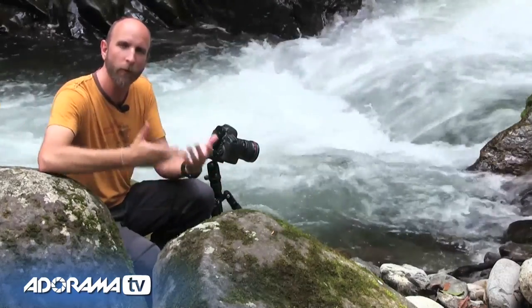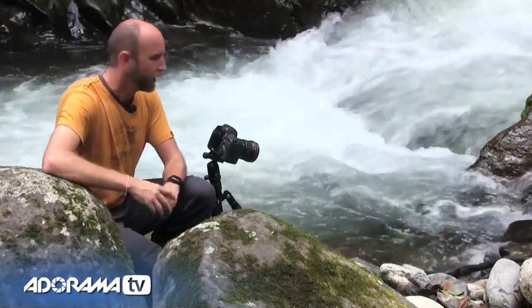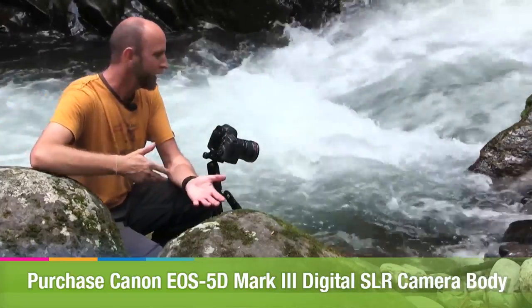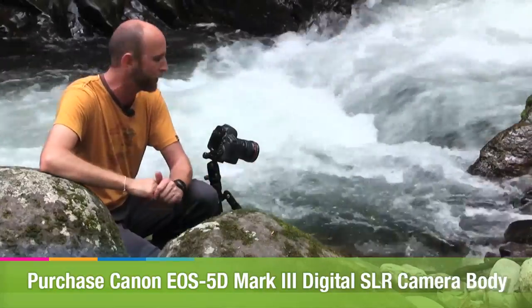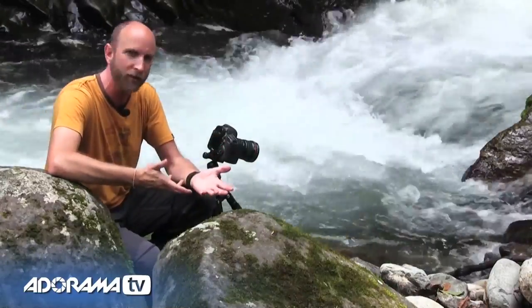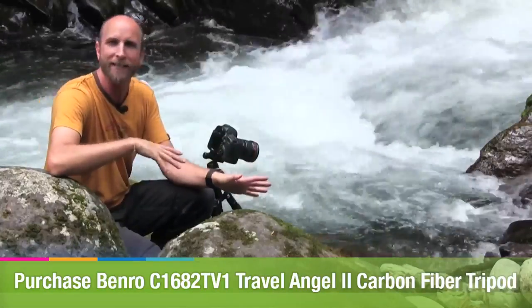To set up this shot I've done five major things, but first let me talk about the camera settings. I've set this to aperture priority mode, shooting at f20 at ISO 100, and the camera will figure out the shutter speed for me. I'm shooting at f20 to ensure I have the depth of field to get everything in focus, and I need a really slow shutter speed so the water is blurred, which gives us that glassy look.